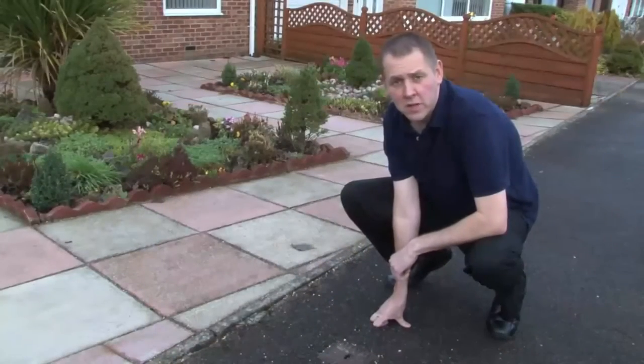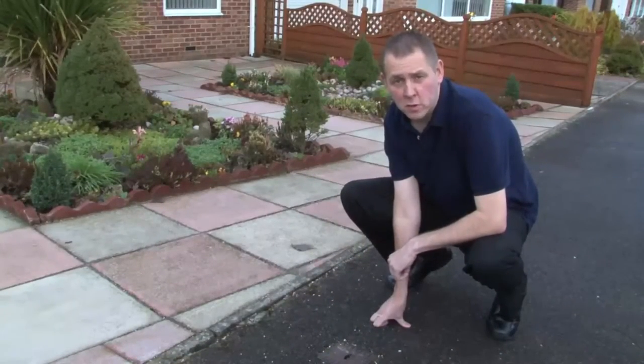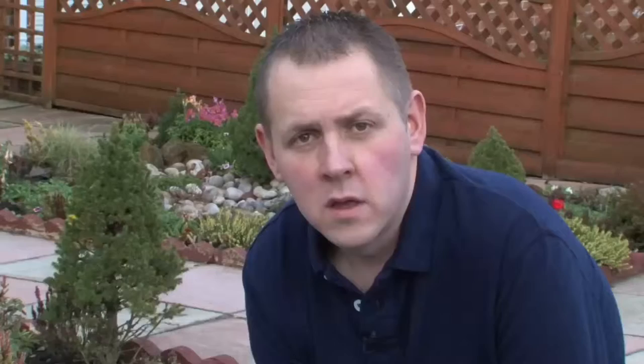Remember, if your pipework freezes, Northern Marine Water is responsible up to the boundary of your property from the water mains. If the pipework from the boundary into your home has frozen, it will be the responsibility of yourself or your landlord to seek a plumber for further advice.